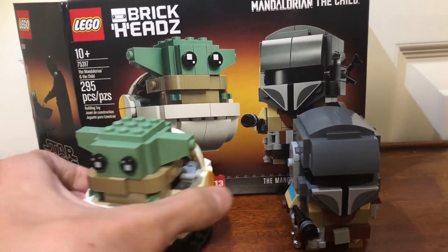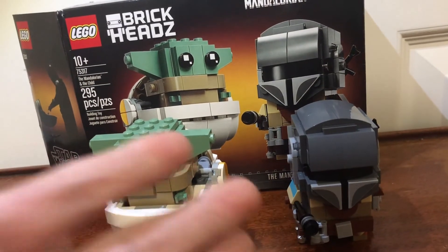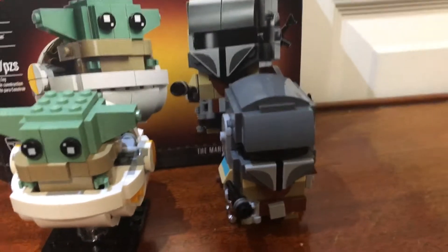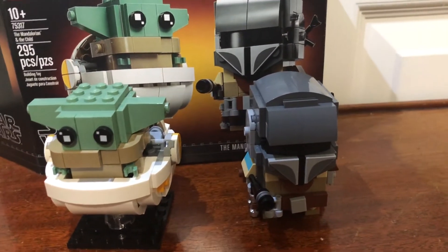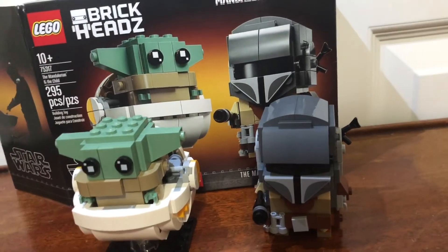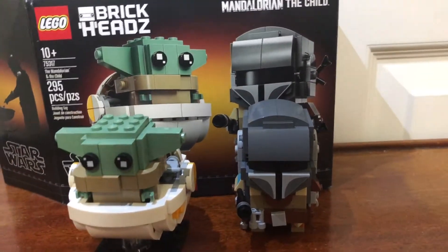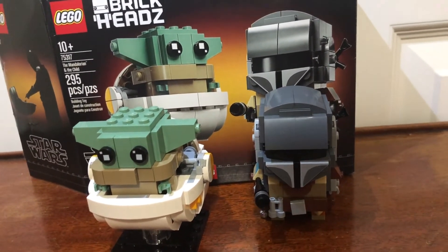I also really like how the whole pod looks — it's very good. I know they've made a lot of Boba Fett figures, and this Mandalorian is pretty much the same but with a few minor differences — maybe you guys can tell me in the comments. This figure is very well made too. Even while building it, I thought Lego should do Among Us Brickheads — it's like the perfect shape and size. They should totally do that, so post in the comments if you want Among Us Brickheads.